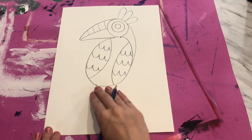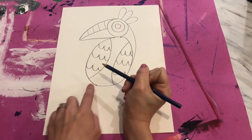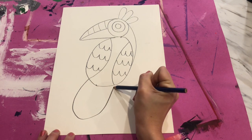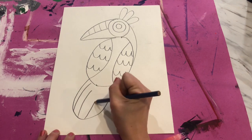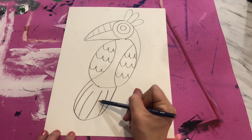Our tropical bird has a tail that comes out down from the bottom. I'm going to start about where the wing ended, bring a curve that comes down and back up and around. Then I'll add in some lines for tail feathers — I've added four lines: one, two, three, four.